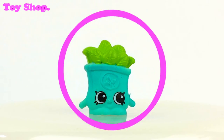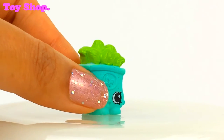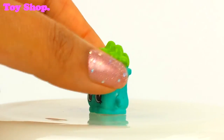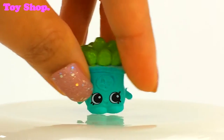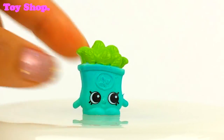Oh and look who it is — it's a special edition, it's Bridey Basil. Look at all the basil coming out of the top of him. Oh he does look good. And there's where you can scan him. He's adorable and he's very clever.